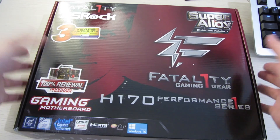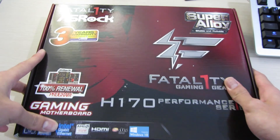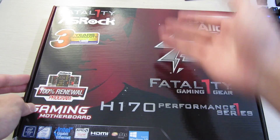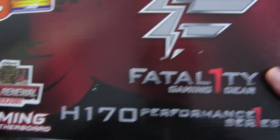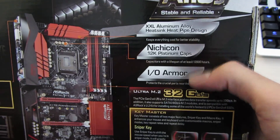Let's take a quick look at the box itself. On the front you can see some kind of a shadow of Fatality himself and also some feature highlights. On the back is more marketing with a picture of the motherboard itself and more features listed.